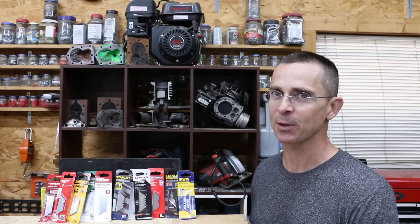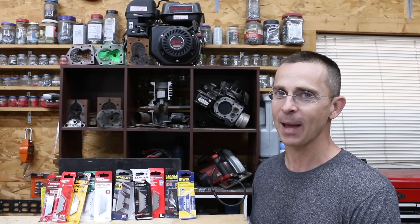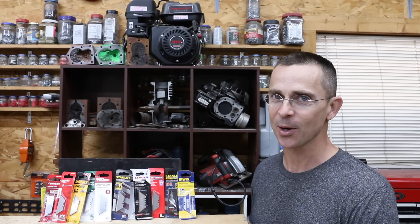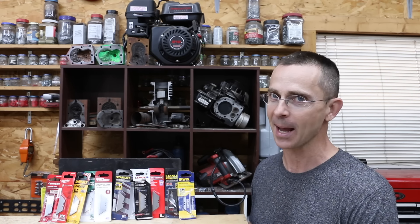Today we'll be testing 12 different types of blades. Some of them claim to be 10 times better than the competition. Some have carbide, some say titanium, and others are just regular utility blades. We're going to see if any of these blades stand out as the best.